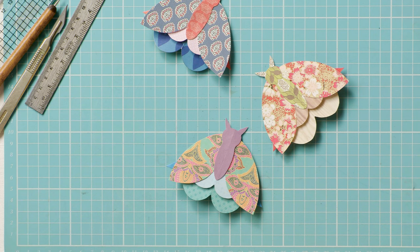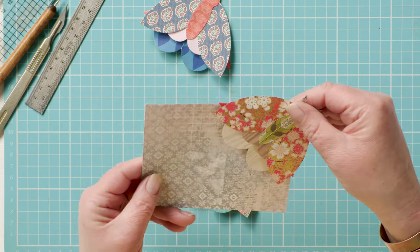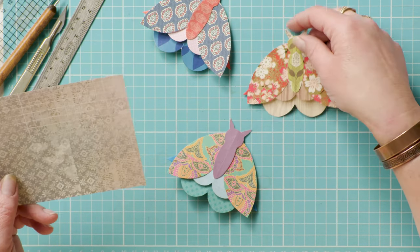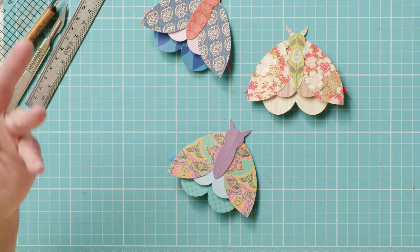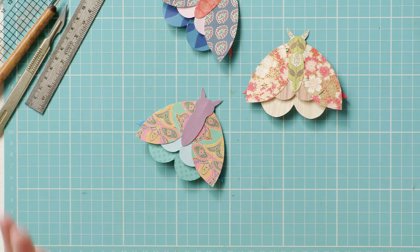You can use them as a bookmark — they simply have a triangle of card on the back so you slip it over the pages of your book — or you can use them as general home décor. Put a little flurry of moths on a plain wall. It's a brilliant project for using up all those odd scraps of patterned paper from your card making and scrapbooking projects.